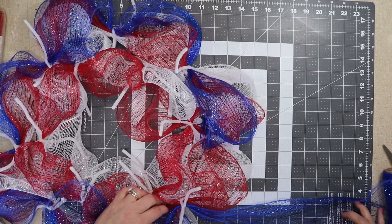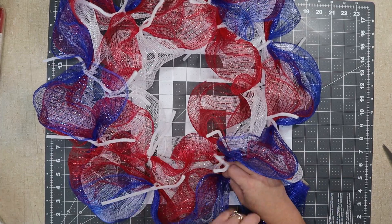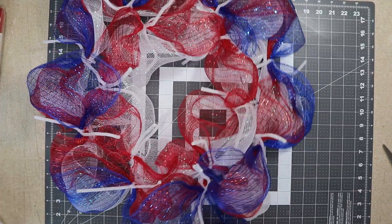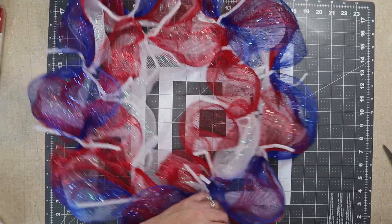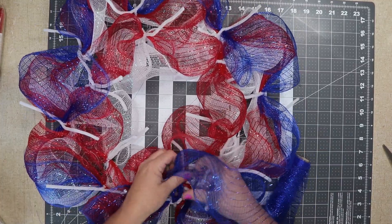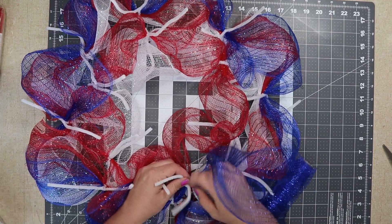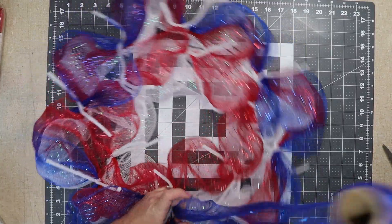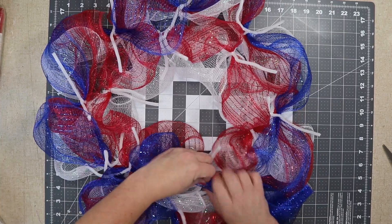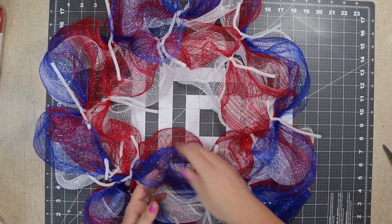You could do this with all the same color, and you might not even be able to notice that it's six-inch mesh if you use all the same color and then put lots of ribbon. To go to the inside ring, I do open that tie just to move it up to that intersection, and then I'll twist once and go around as normal, ending with that tie. I'm just going slightly above where I've already got poofs.